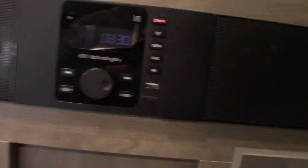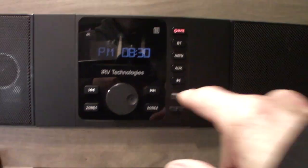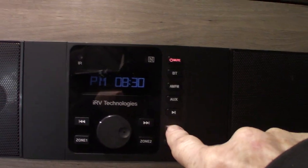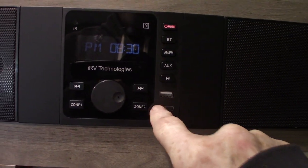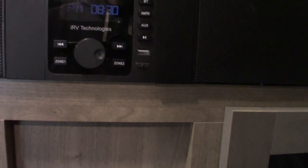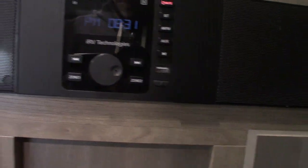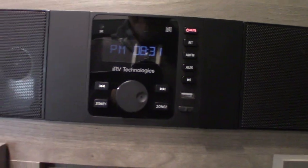This soundbar has AM/FM radio. You have a USB so you can take your favorite music on a stick and plug it in right there. This HDMI is an input, so if you wanted to use a portable Blu-ray player or something, you could go right into the system. It has Bluetooth so you can stream from your phone or tablet. It has two speaker zones — one is inside the trailer, two is outside — so it does a lot. Your bracket is a swing-out bracket.